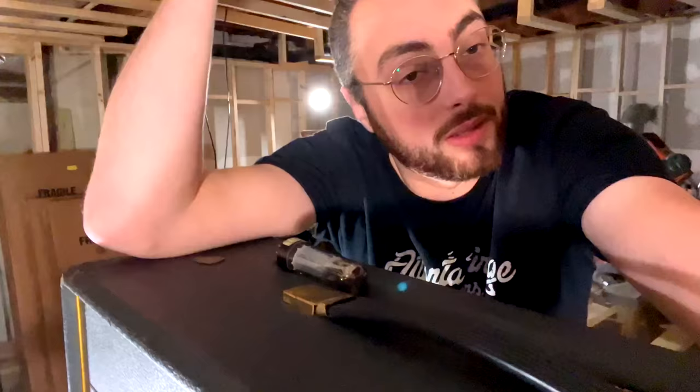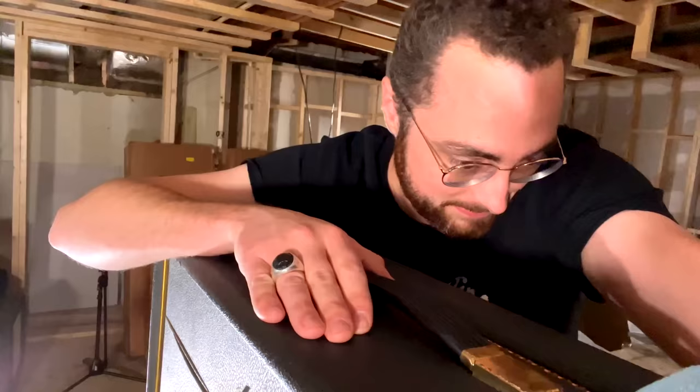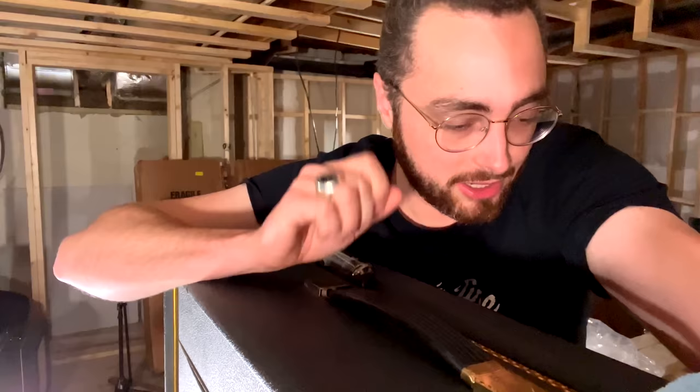I just got home from Acorn, got the amp set up and fired up, and it immediately started red-plating a power tube. Me and this old Marshall are not getting along very well right now, but we're going to get to an understanding — we're going to figure it out.